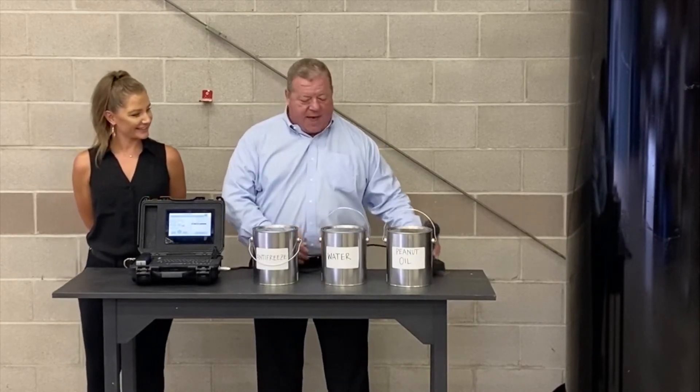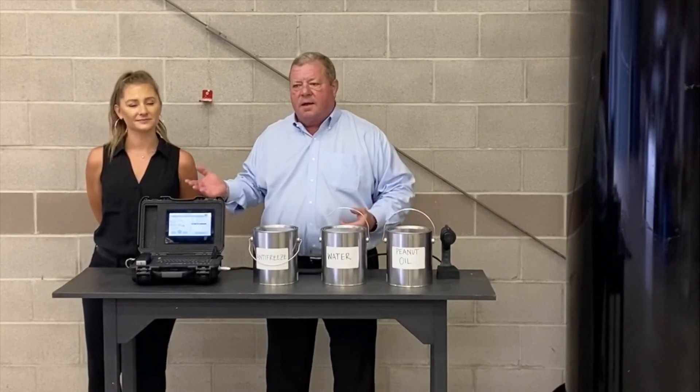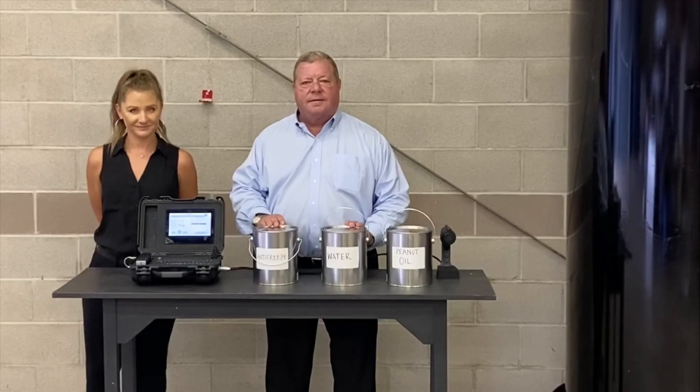I think we actively showed you that we can identify what's in the cans using this technology, and this is new technology available on the market today. Thank you very much. Thank you, John. Thank you.